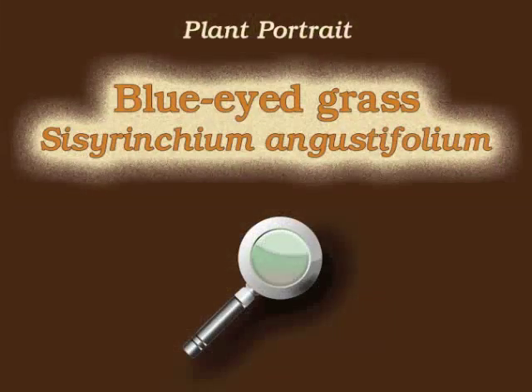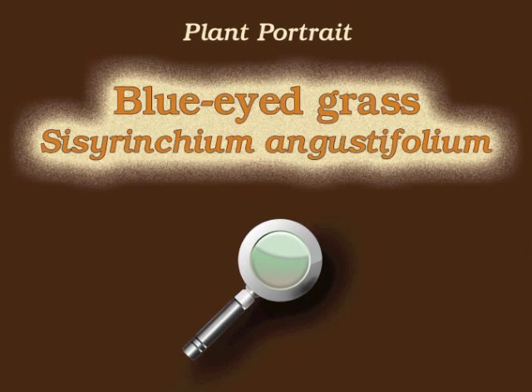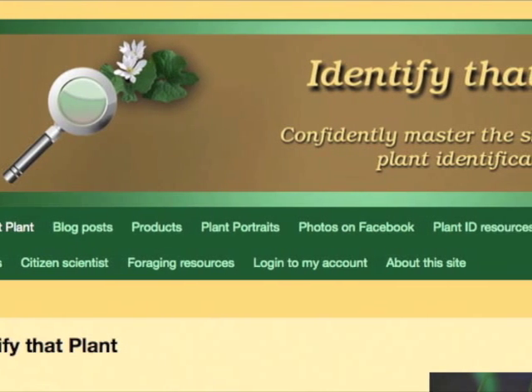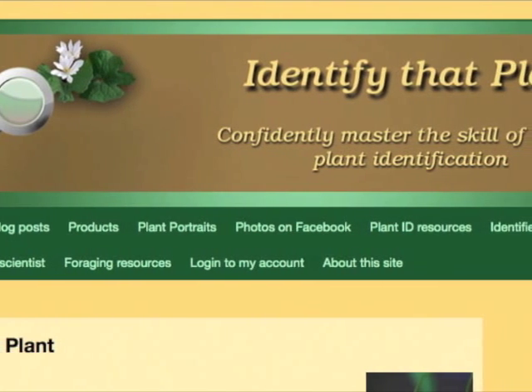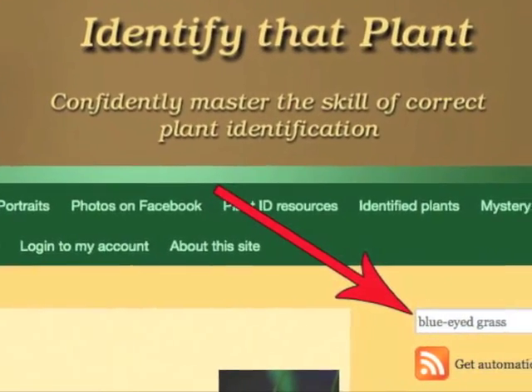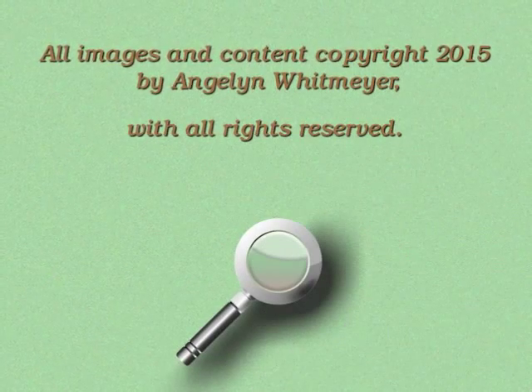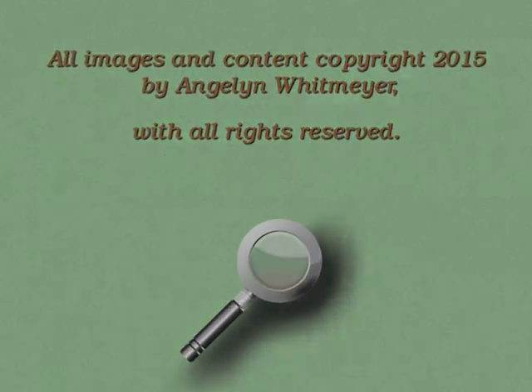This is Angeline. Thank you for watching and learning about Sisyrinchium angustifolium, also known as blue-eyed grass. Visit IdentifyThatPlant.com for more images of blue-eyed grass, for plant identification resources, and for information about how you can confidently master the skill of correct plant identification.